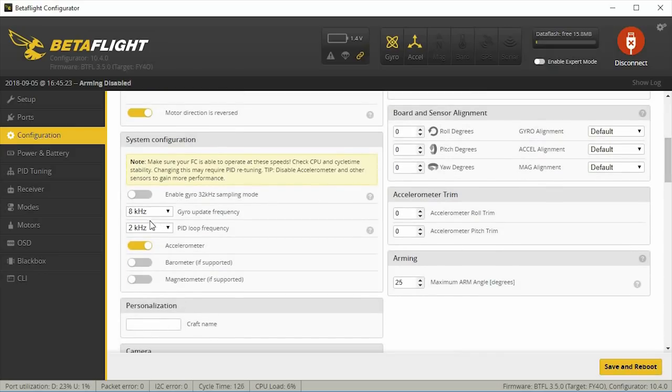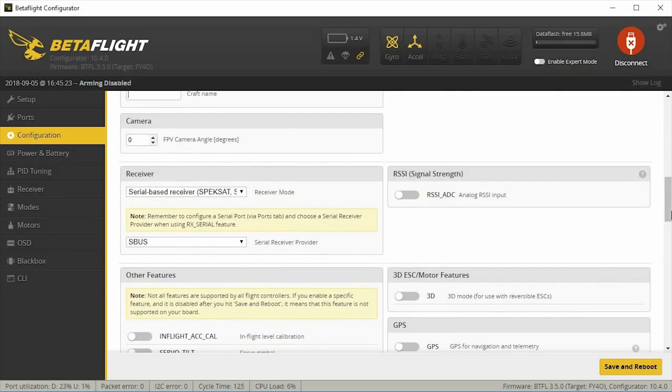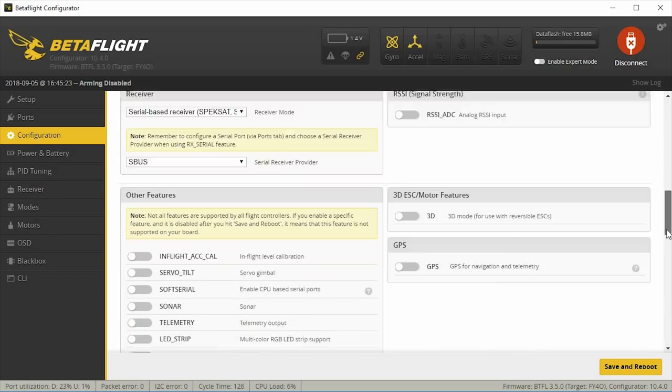I'll enable 8k for the PID loop, running 8k/8k for everything. For those of you not running self-level or angle mode, go ahead and turn the accelerometer off — I always turn it off. These tunes are based on flying acro. If you want a tune based on angle mode, I'm sorry, I don't fly angle mode so I can't help you there.